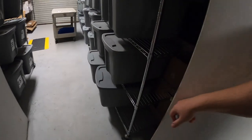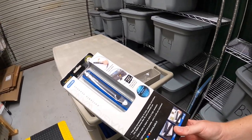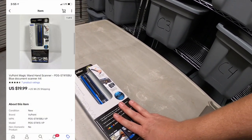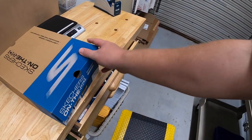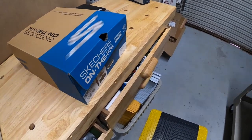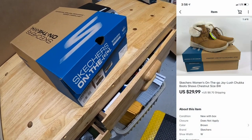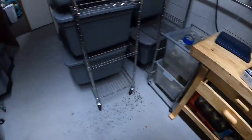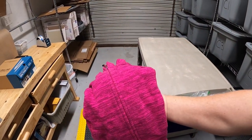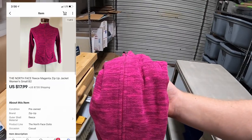Let's start shipping orders. First in A4 is a magic wand, new in the packaging — got this at a garage sale two weekends ago for $2 and sold for $19.99 plus shipping. Also pulled from storage: a pair of Skechers boots from retail arbitrage, paid $5 for them and sold for $29.99 plus shipping. The same buyer also got a women's North Face zip-up jacket — paid a dollar for this at a garage sale, sold for $17.99 plus shipping.